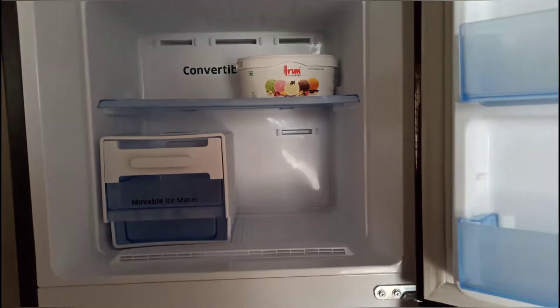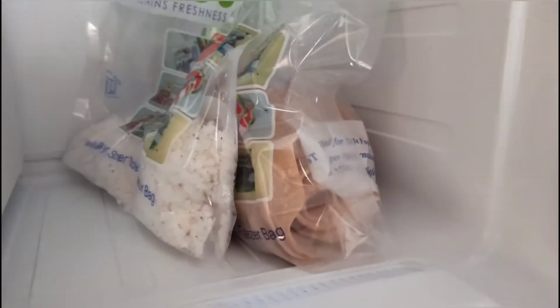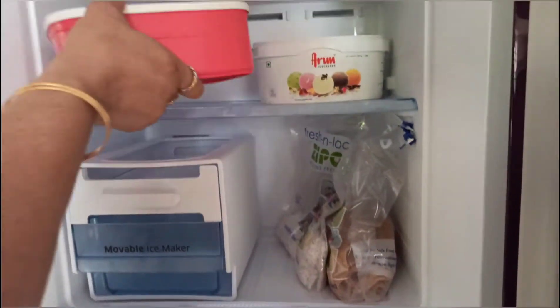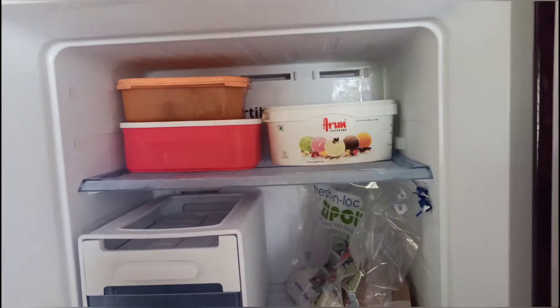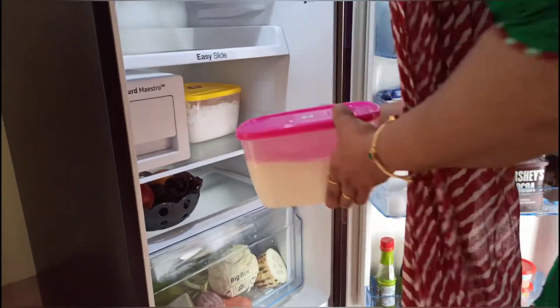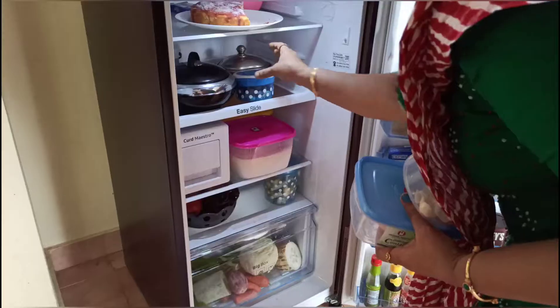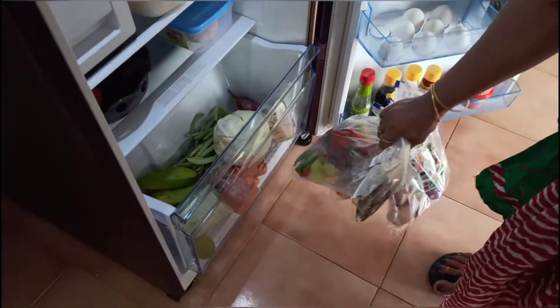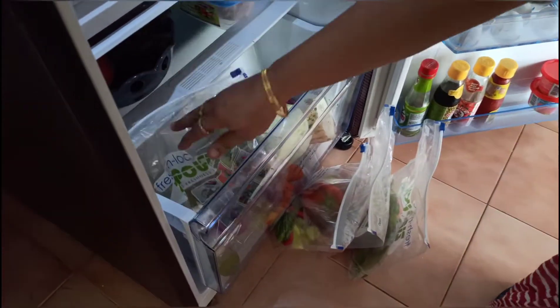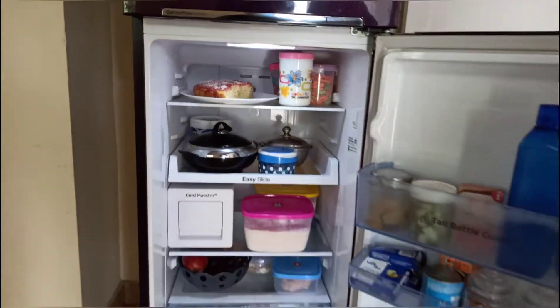When we are ready for all the food for one week, we will put it in the fridge. We will put the fish in the freezer and the other items in the fridge. Now when we take it from the fridge we will eat. This is how I prepared the food for the week.